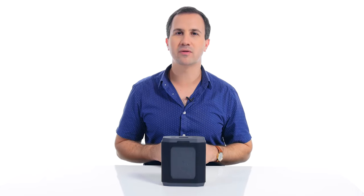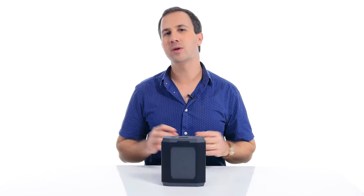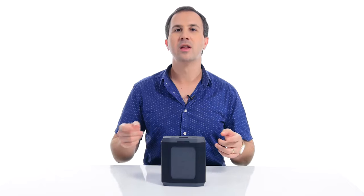Hey guys, it's Dave here from Creative Path Films. And in today's video, I'm going to be taking you through this guy here, the Omni Ultimate. I'm going to be taking you through the menu navigation as well as how to set this bad boy up. Let's get into it.